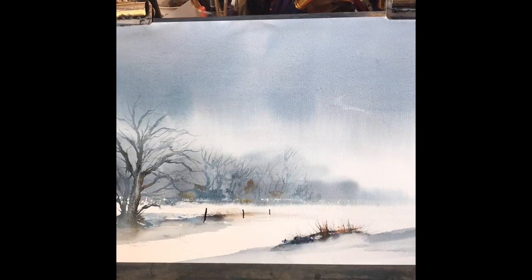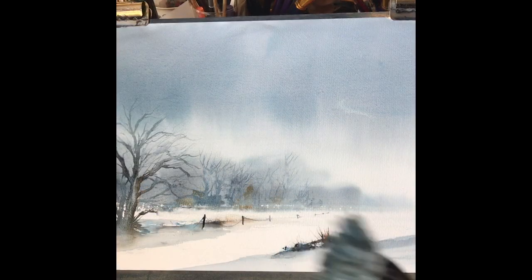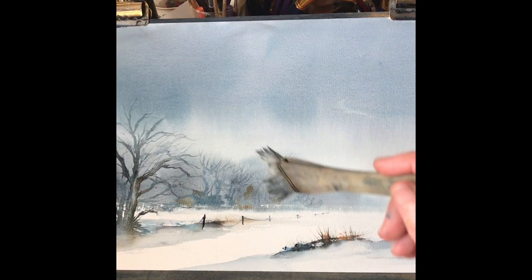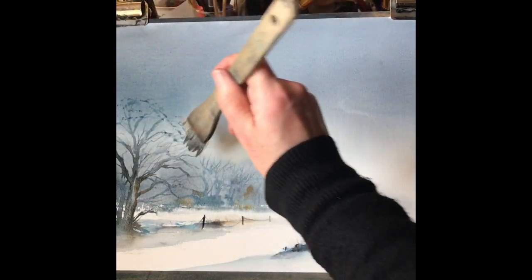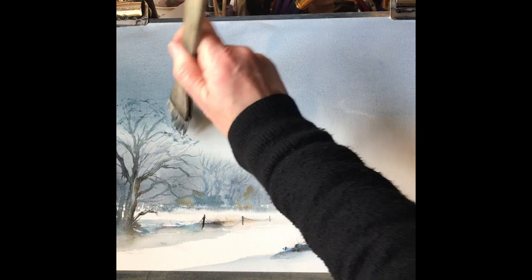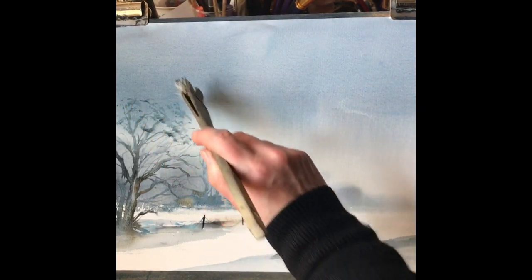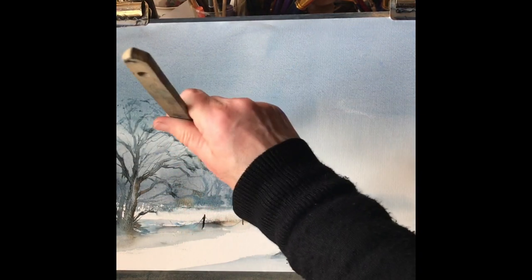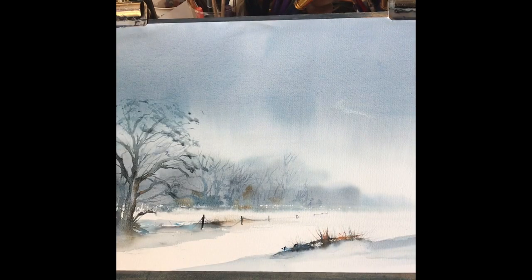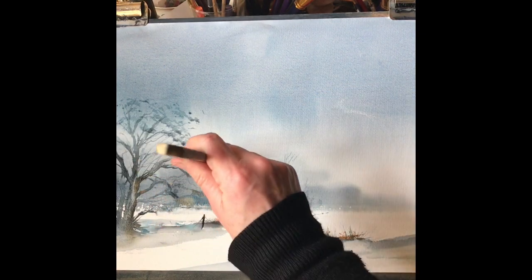Distant trees now — quite faint there. Finally a little fence just going off into the distance, sticking out of the snow as a finishing touch. I've taken the medium hake brush and scrubbed it into some very weak palette grey paint and I'm just touching the ends of the branches with it, just to give the idea of a few dead leaves and all the fine twigs at the ends of the branches.